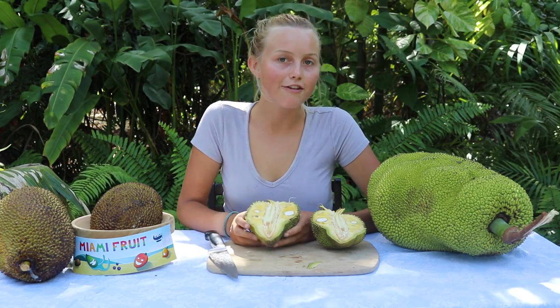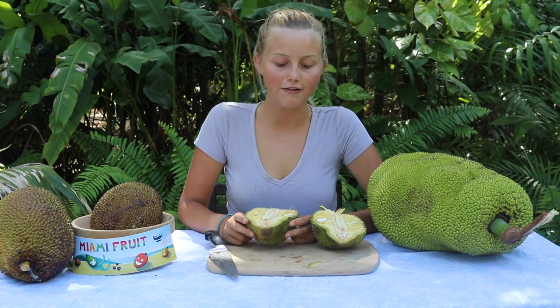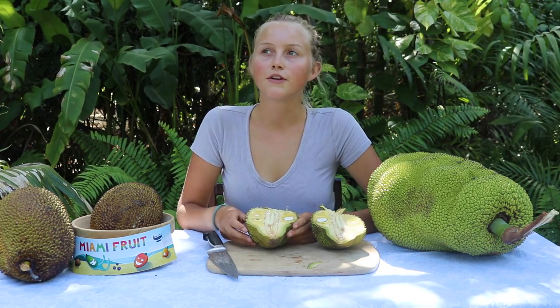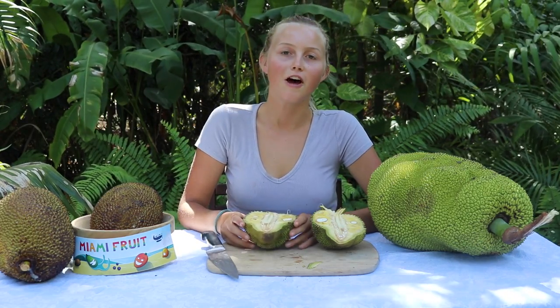The flavor of jackfruit is very sweet. It's known for its juicy, bubble gum flavor and it's very chewy — the texture is kind of rubbery but also good. It's something that you could sit down and eat a lot of.